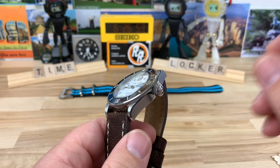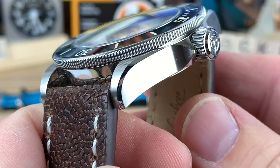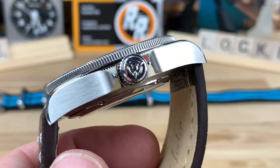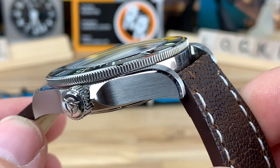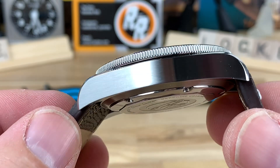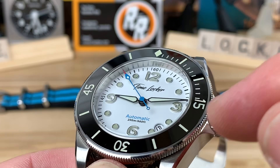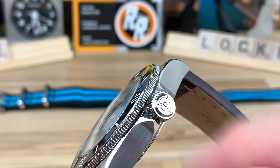Now I want to talk about what instantly drew me in — how clean and sharp the finishing is. Look at the polishing on that relief line; you can see my reflection in it clearly. And this is a sub-$300 watch when it launches on Kickstarter. I'll put a link in the description. That brushing is just perfection. I have not been exposed to a watch with this good of finishing below $300. Plus you have a really nice coin bezel, a ceramic bezel insert with lume, screw-down crown, so it's 200-meter water resistant. It's also signed.